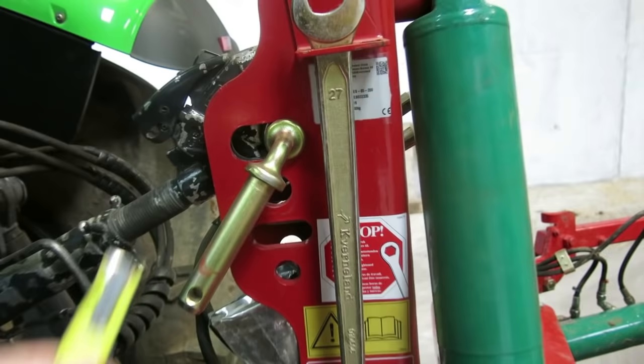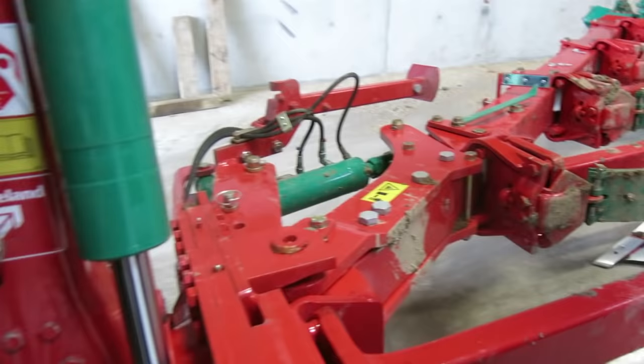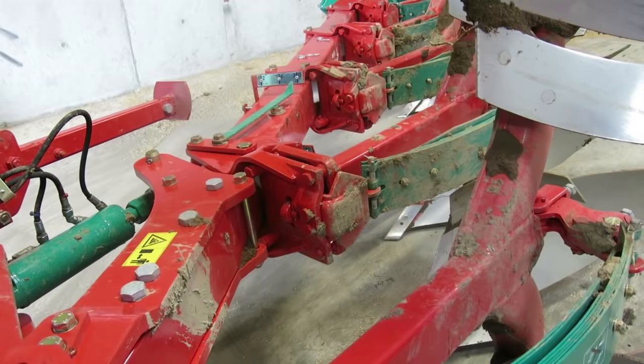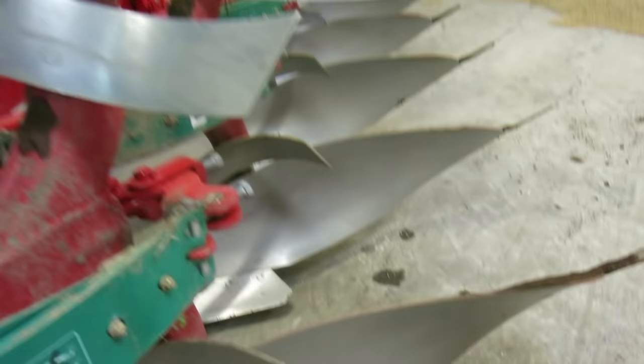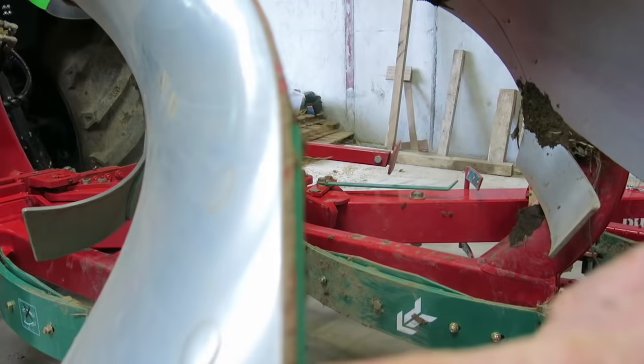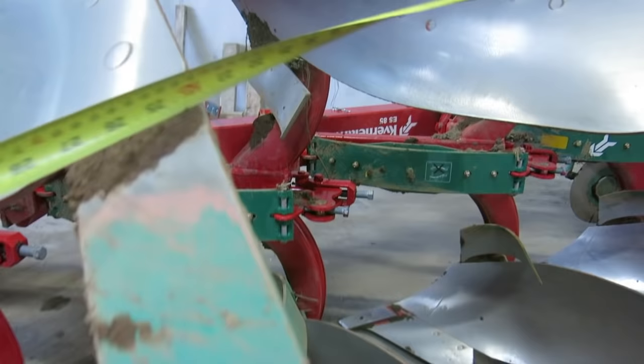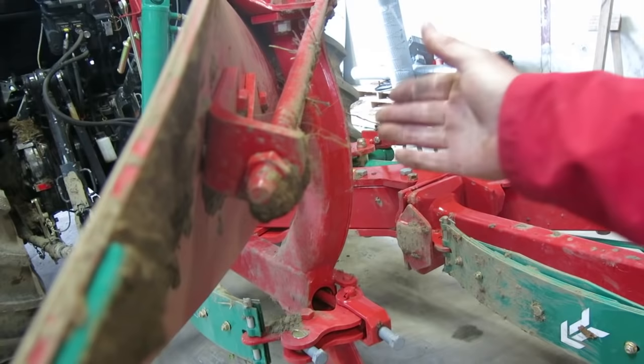Looking at the top link — when plowing, we're running in the slotted hole, so it should sit somewhere around the centre of that slot and be floating. Boards and everything on a plow leg do wear, so when changing a board you need to ensure it goes back to the right position. This is an AS85 plow, so 85 is the distance between the bodies — tip to tip, end of board to end of board, it should all be 85 centimetres. The adjustment is on the back if you need to push or pull it slightly.